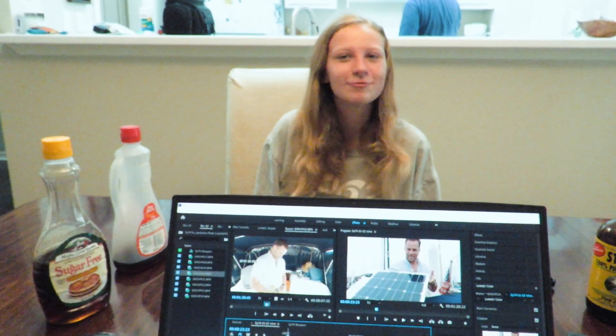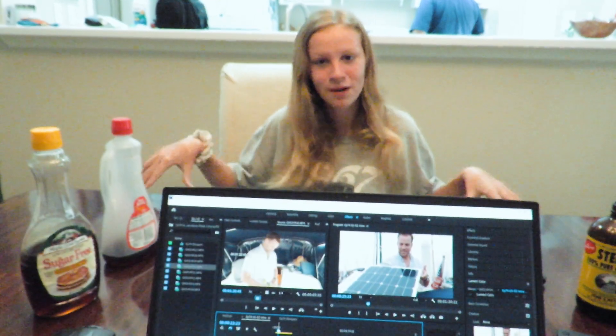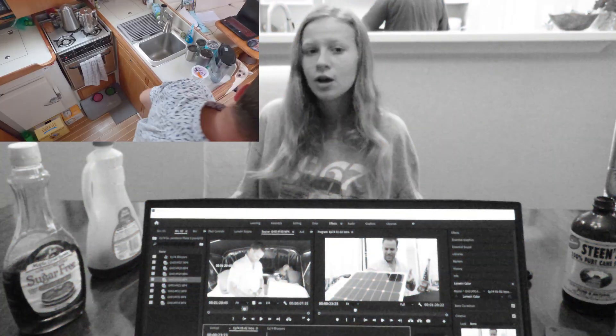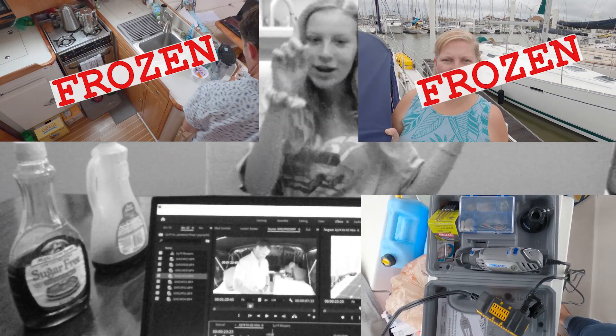Hey friends! Welcome to this week's episode. We just want to apologize because some of the parts had to get cut out — they were frozen and something's wrong with our GoPro right now. We're not quite sure what, but we just want to apologize for that real quickly, and without further ado, let's get right on to the video.